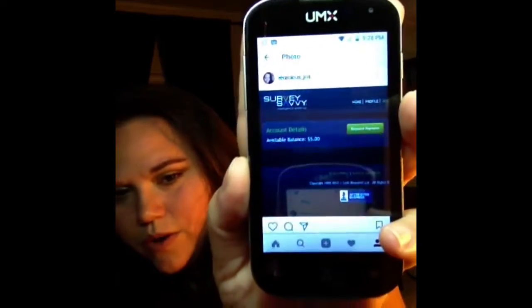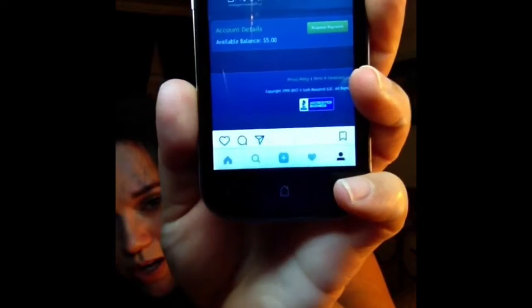This is from Survey Savvy. You can take surveys and the amounts differ from survey to survey. Yesterday I did a survey that was 40 minutes long, which is a long time, but it's worth it for the extra money — I made $5 off that one. Most of them are like $1 or $2, but there was one I didn't qualify for that was $6. The price range differs.